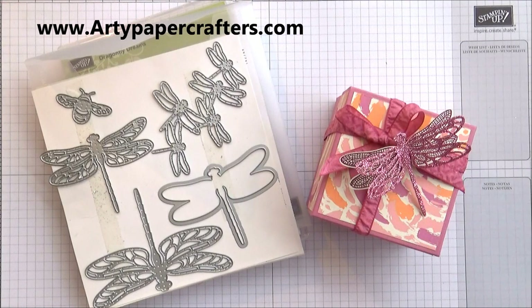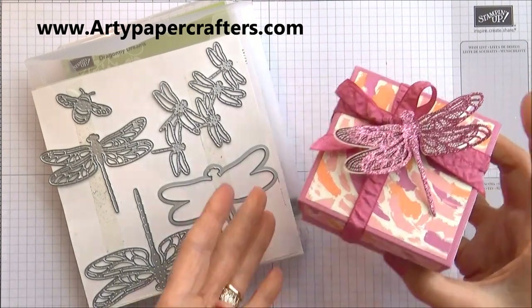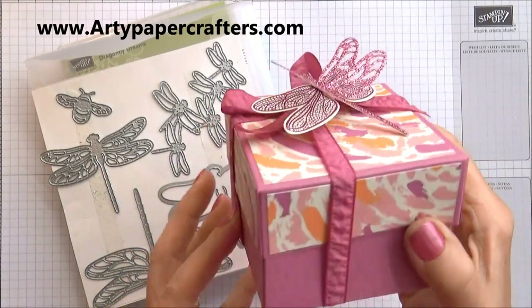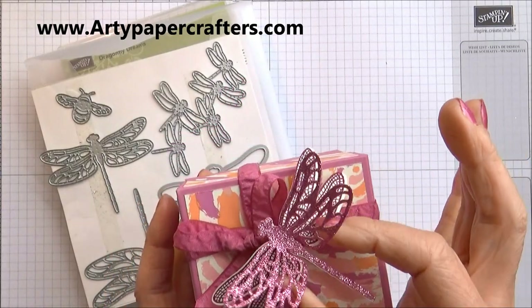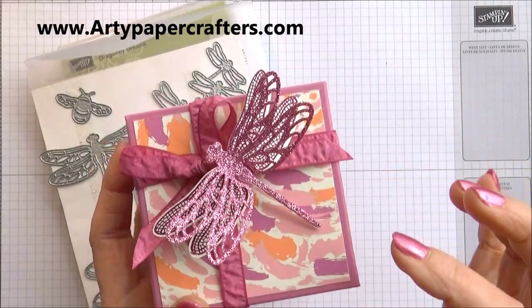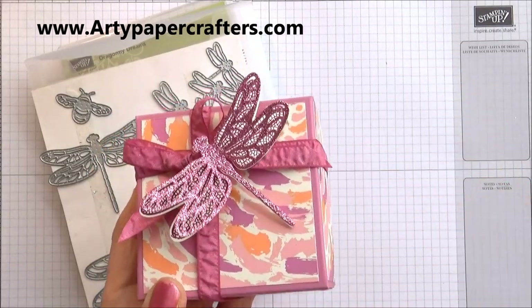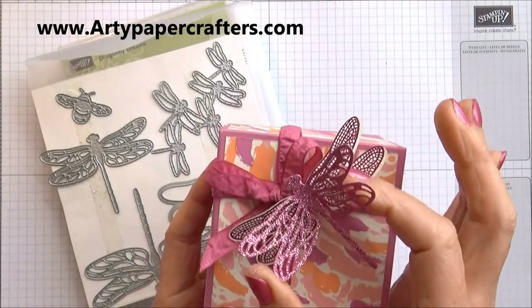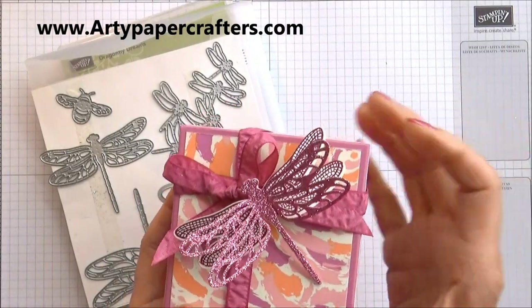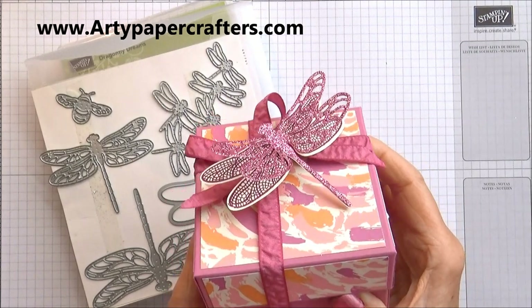Hi, my stamping friends. I'm Sandra at ArtiePaperCrafters.com, an independent Stampin' Up Demonstrator. Today I have a lovely tutorial for you with this little gift box wrapped around with beautiful ribbon — all Stampin' Up products — and this gorgeous dragonfly which has just landed on the box. That's my take on it anyway. It's gorgeous, don't you think? Lovely glittery wings, all made with Stampin' Up products.